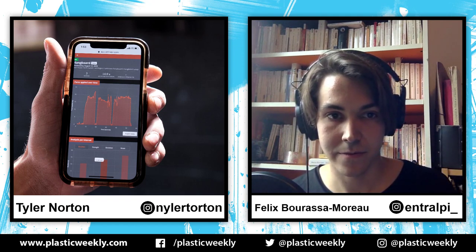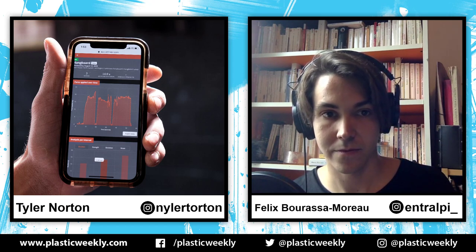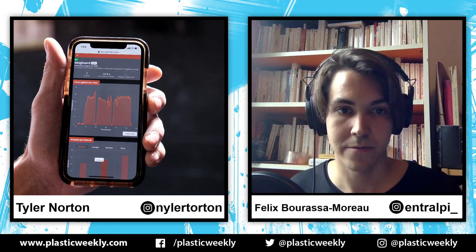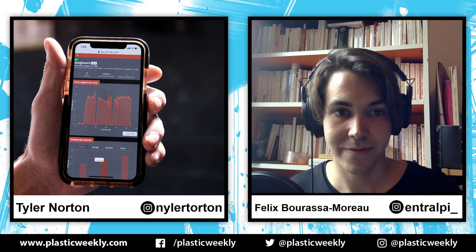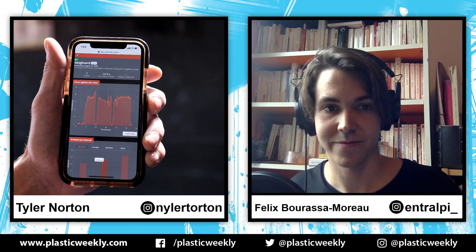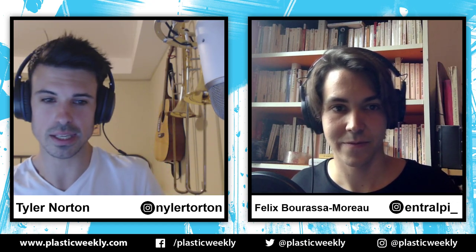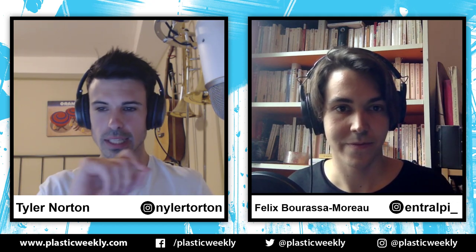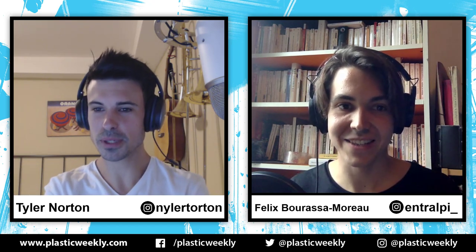In the graph in the center of the screen, when the graph goes up high that's when you're engaged on the hangboard, and the little dips are when you let go and all your weight is back on the floor. This picture is from when the workout is over. When you're actually in the workout, the sample rate is fast enough that it's actively showing you how much weight you're taking off as you pull — you see the graph and data on your phone live.